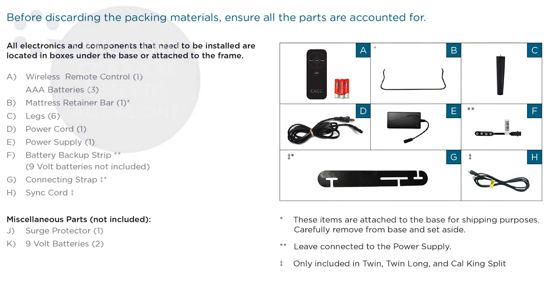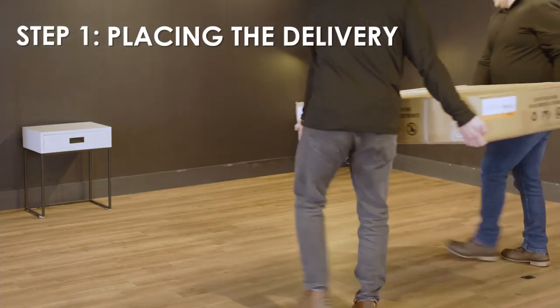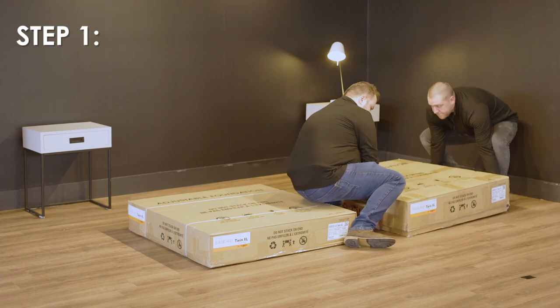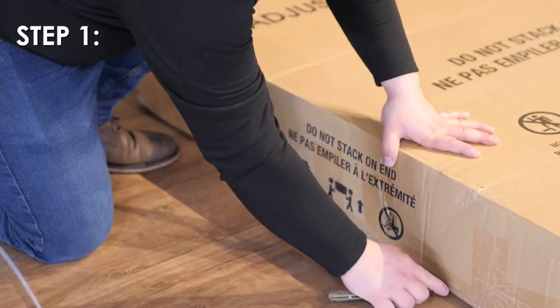You will need to cut the yellow or orange tie wraps holding the electronics box and the leg box to gain access. Step 1: Place the bed base boxes in a desired location with the bottoms facing up. Remove the binding straps and packing materials, making sure not to puncture the box with any sharp objects.